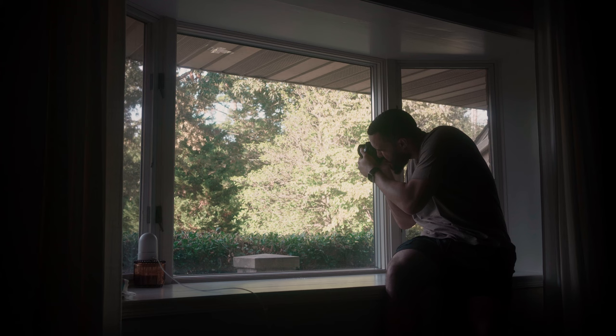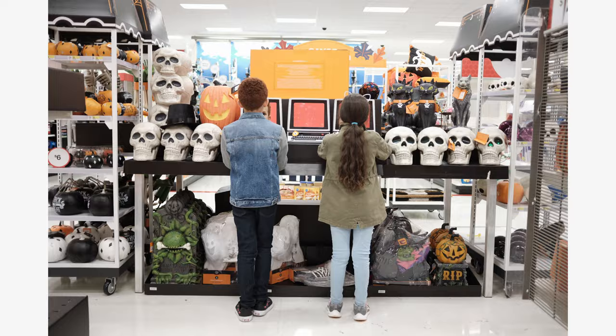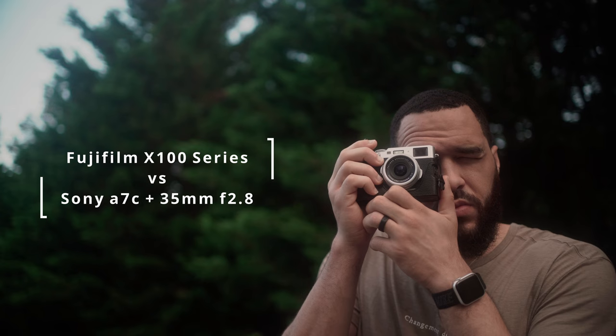It dawned on me that I've owned either some variation of the X100 series body and/or the Sony Zeiss 35mm f/2.8 lens for about eight years. So I should do the comparison a little more justice. The thing that actually took the longest was figuring out how to access eight years of archival digital files in a way that was easy to parse through. So here are my honest thoughts on the Fuji X100 series versus the Sony A7C with a 35mm f/2.8 lens.